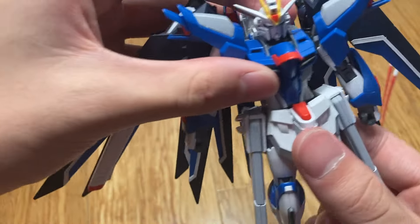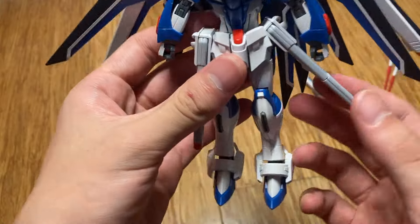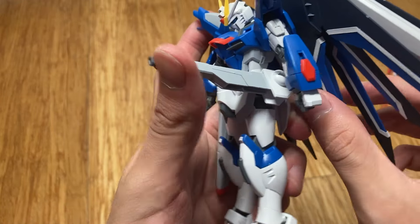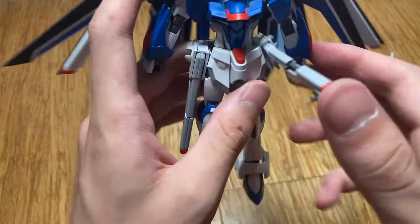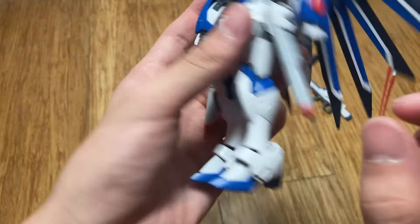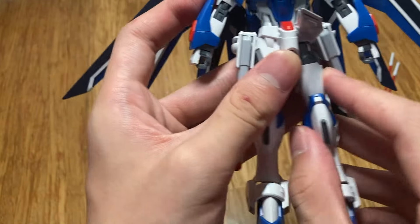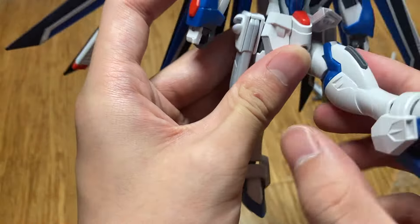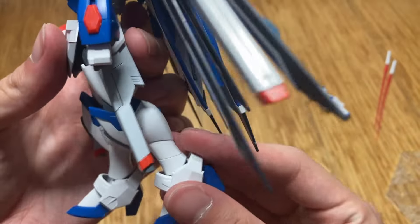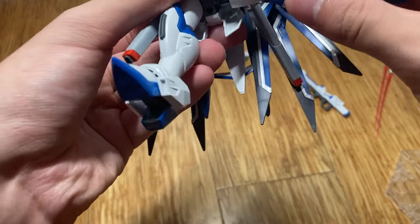There is waist swivel. Side skirts can hinge out — they're on ball pegs — so back and front and a bit of side to side. They can extend. Front skirts can move out pretty far and there's no back skirt movement. Legs can kick out 90 degrees, but there is a drop-down hip mechanism so you can kick past 90. Back movement is barely there, and you can't really get a full split, but this is probably good enough for most people.